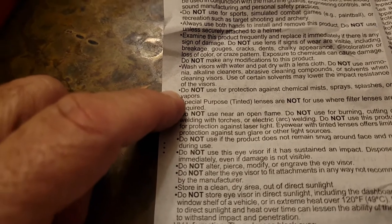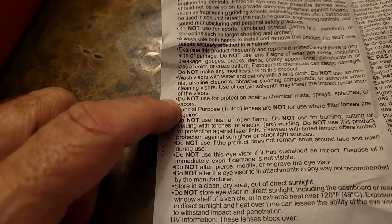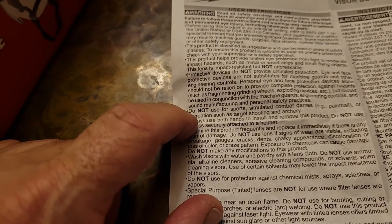A couple more points. This visor is not to be used for protection against chemical mist, sprays, splashes, or vapors — obviously they're not anywhere close to being airtight on your face. Not to be used for sports or combat games like paintball.